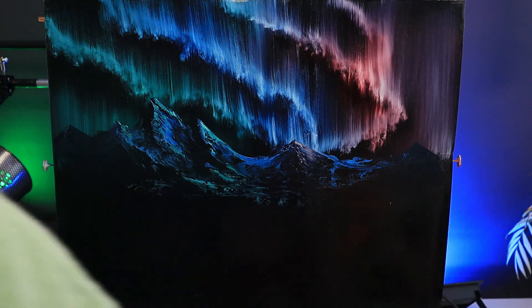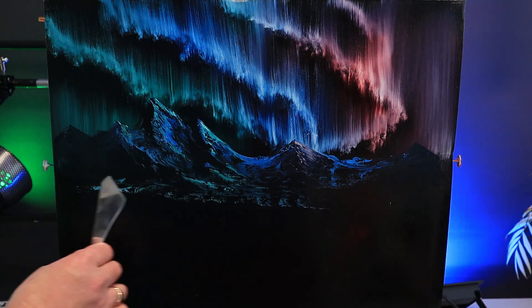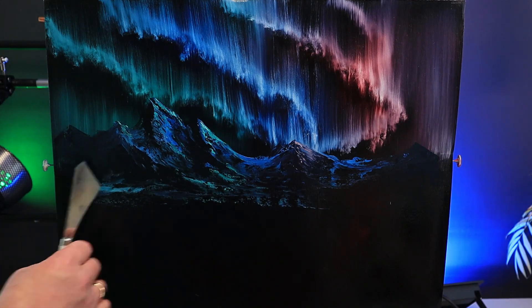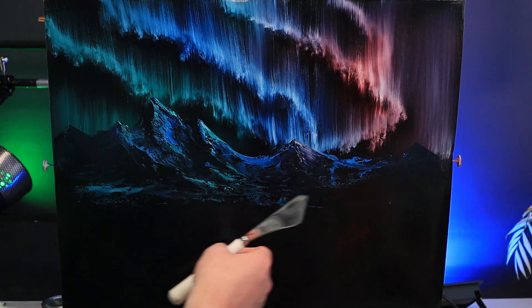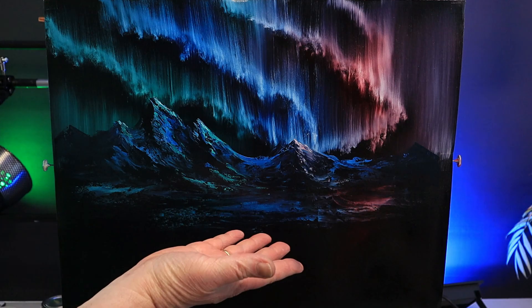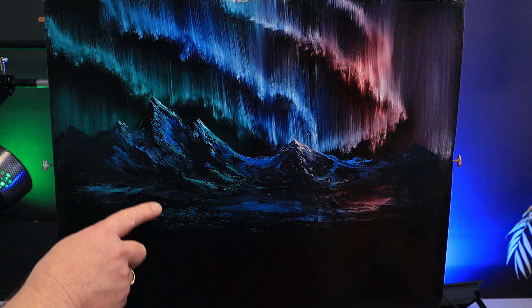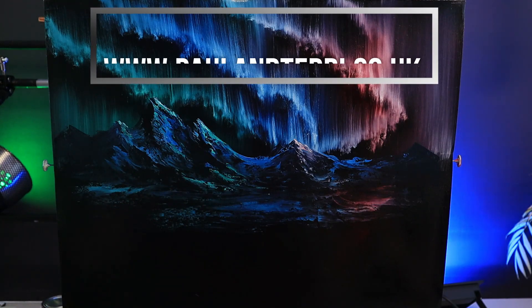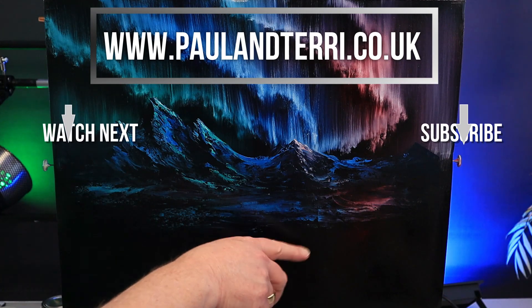I just want to finish the snow off at the base of the mountain. I'm using hardly any paint — it's just the merest touch of colour, and it really jumps off that canvas. I'll try and get a little bit of that green colour, a touch of blue, even a splash of that lovely pink colour. Join me for part two of Northern Lights by Bob Ross — I've got a big surprise at the end of it. In the meantime, watch this. Happy painting, people.